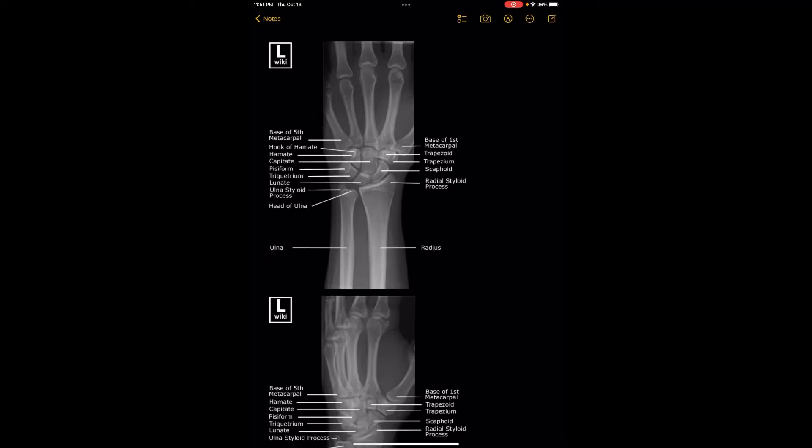Hey guys, so this video is going to be about the image evaluation of a wrist. When you take a picture of the wrist, you want to make sure that you have the entire wrist joint.